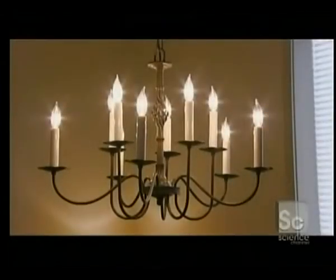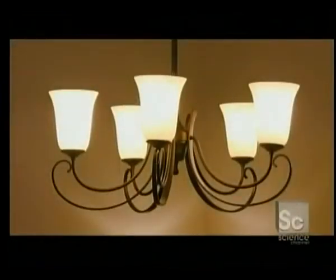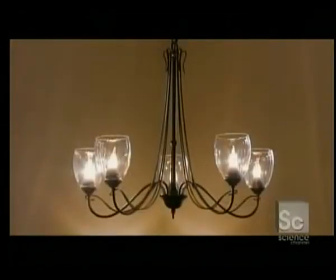Forged chandeliers help establish the mood of a room. They come in various styles, from classic to ultra-modern, and their designs are limited only by an artist's imagination.